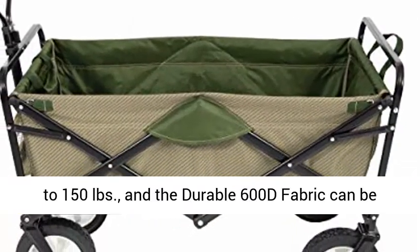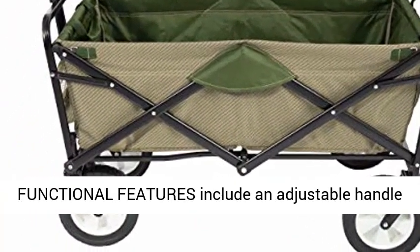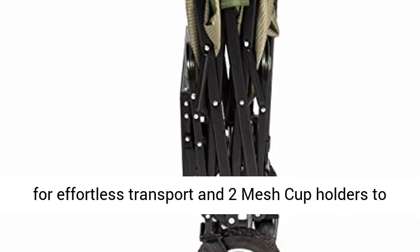Lighten the load. The heavy-duty frame allows loads up to 150 pounds and the durable 600D fabric can be easily cleaned. UV and mildew resistant.